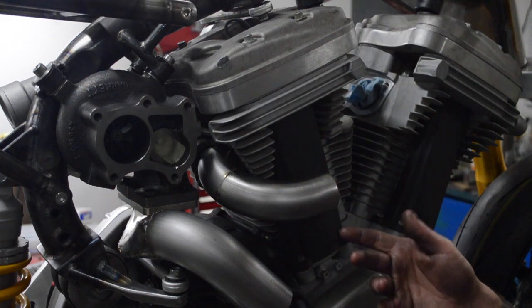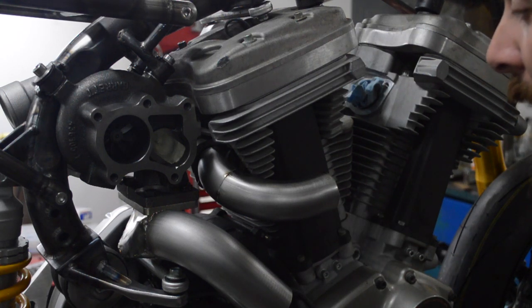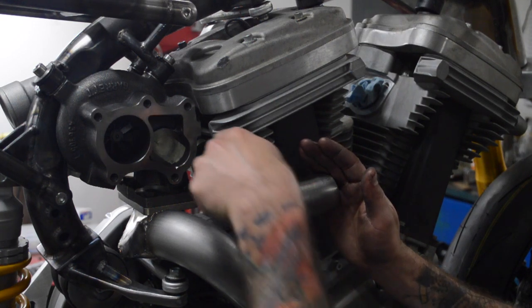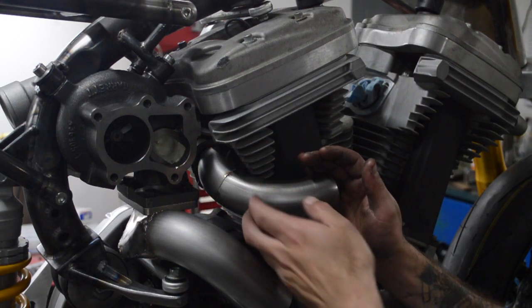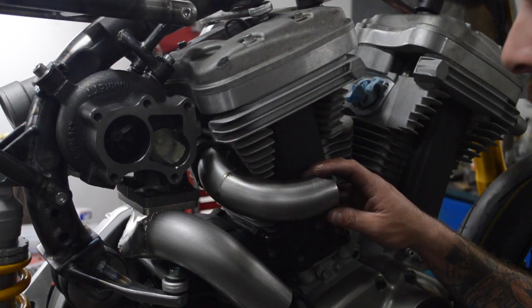From here on we might still do that, but at least I can tack it while it's on the bike right now. We've got it going to here - it's all inch and three-quarters so far. It's got a tight radius bend here to get it away from the turbo, and then a kind of a more loose radius here.